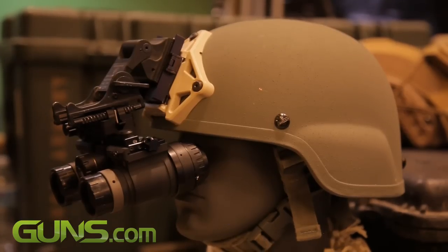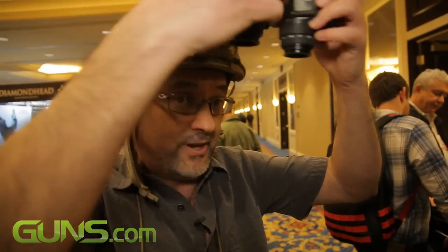We can mount the system to your head for hands-free operation. The system can be folded up and stowed against your helmet — lightweight, out of the way, no snag hazard as you get in and out of vehicles.